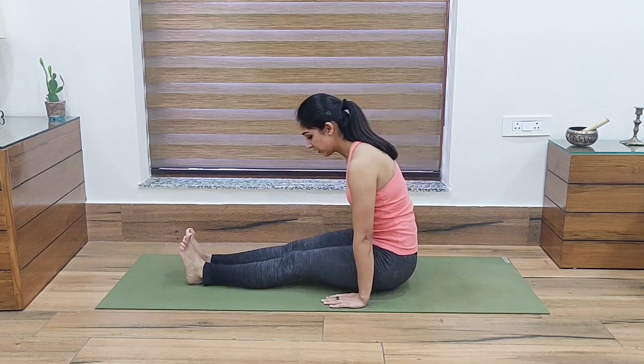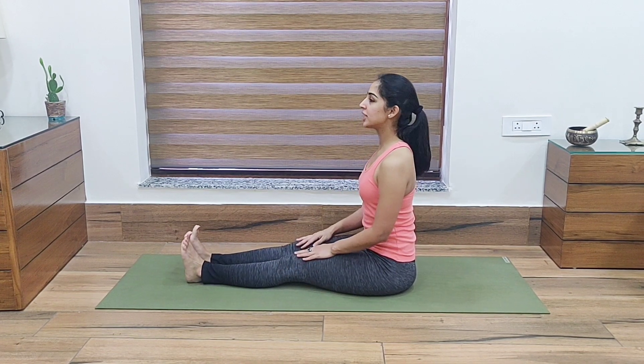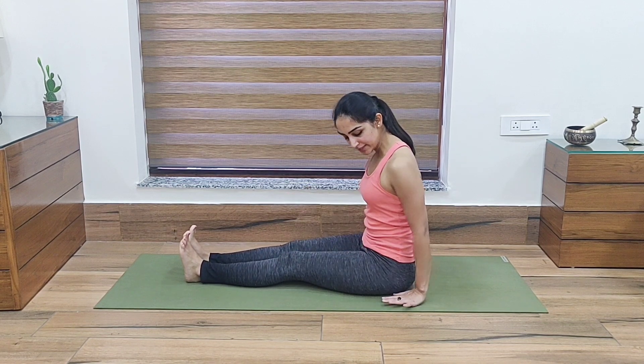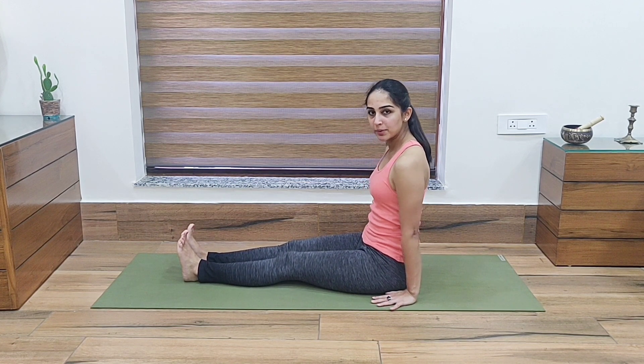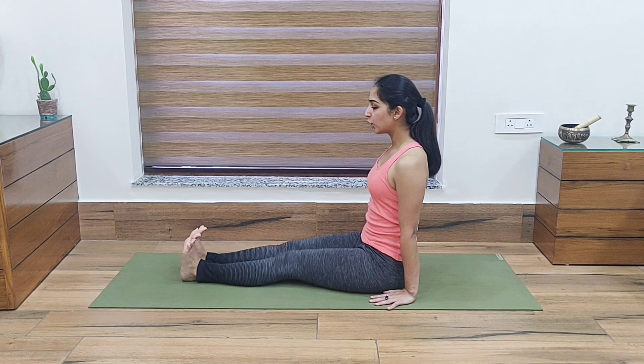Let's start. In the first exercise, we will come into a sitting posture. We have to keep our legs straight and our feet should be straight. If our feet are not straight, we can use our hands. We will keep our hips straight, keep our feet straight, and then from here, pull your toes.